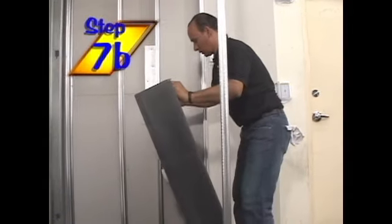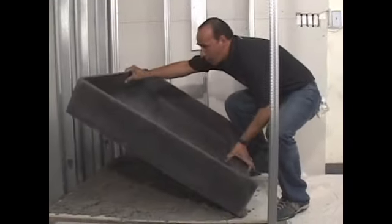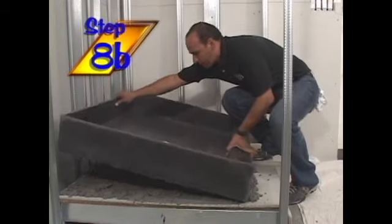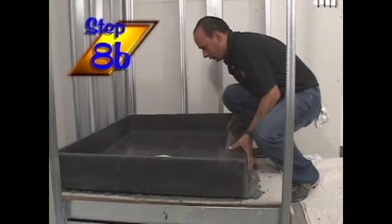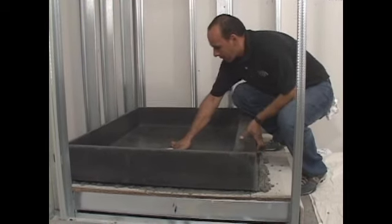Now let's install the shower pan onto a substrate with no access from below. During this installation, the drain pipe stubbed up through the substrate was cut and adjusted to a height sufficient to fit properly into the shower pan drain connection.